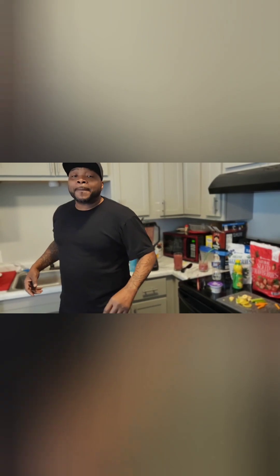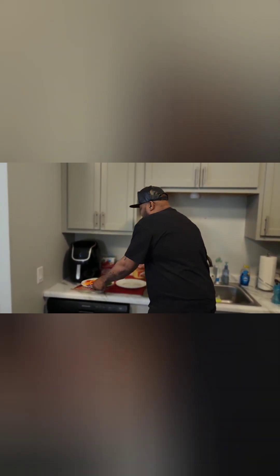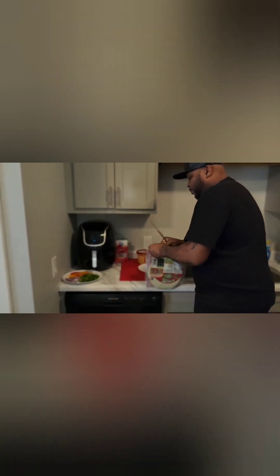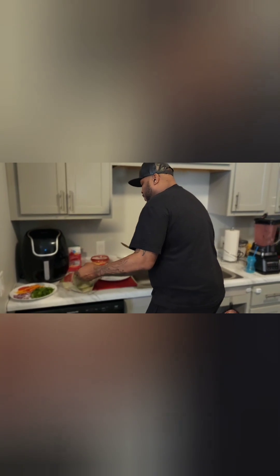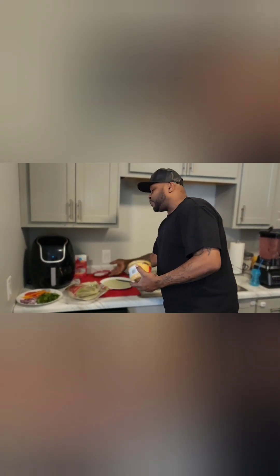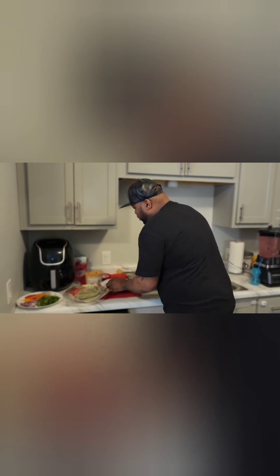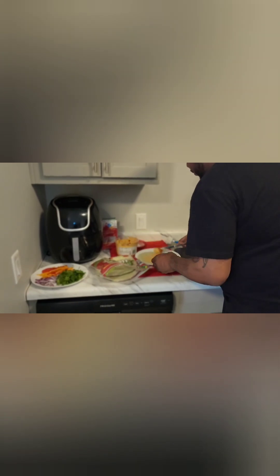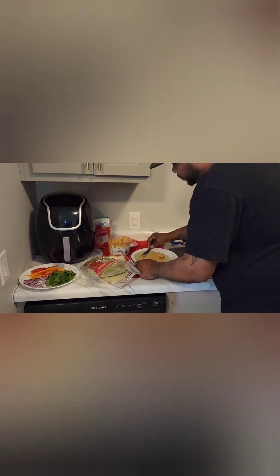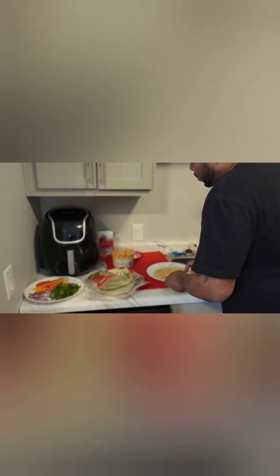Now I'm going to step over here and start on the wrap. You can use these wraps - they're very healthy. Take your butter knife or whatever you feel like you want to spread with, and get some hummus on there all over. Make sure it's to your pleasing. With this being a healthy dish, it's still going to be fulfilling.